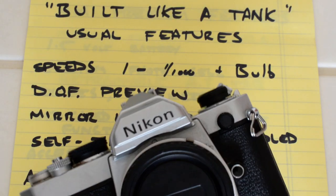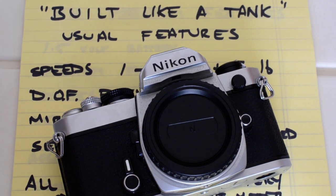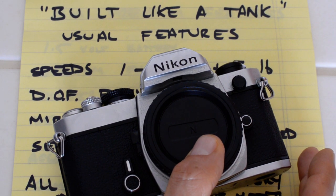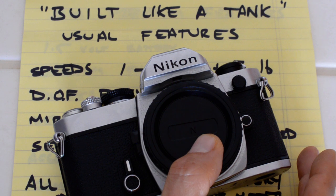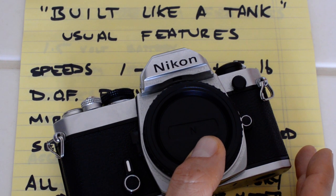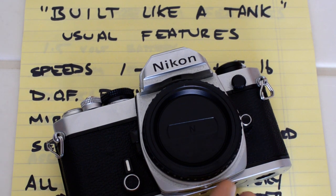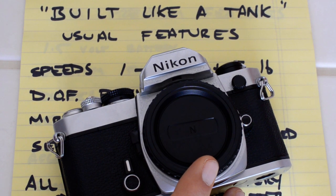The built-like-a-tank SLRs include the Canon FT, FTB, F1; the Pentax KM, KX, MX, Spotmatic; the Minolta SRT series and arguably their predecessors the SR series; the Olympus OM-1; and other cameras as well, including most of those made for the M42 screw mount. Just about everything made for screw mount qualifies as a built-like-a-tank style camera, because most were made in the 1960s before camera manufacturers started introducing plastic.